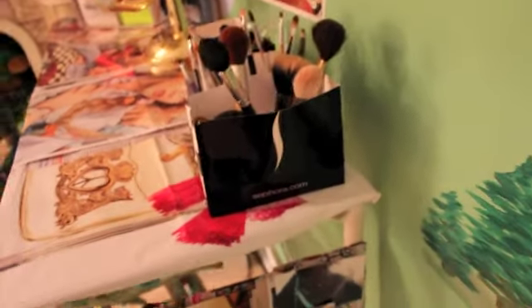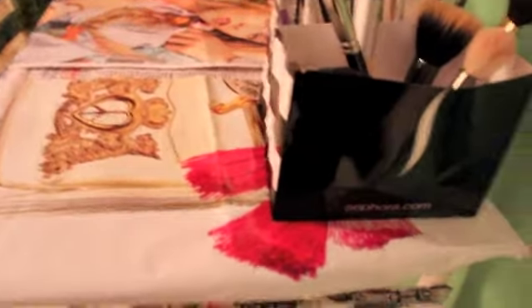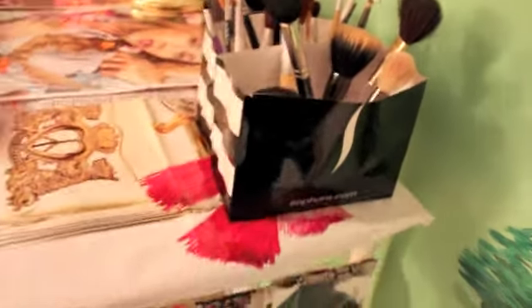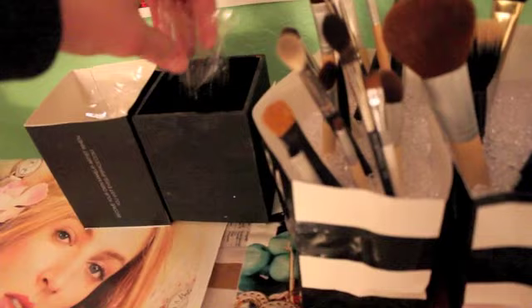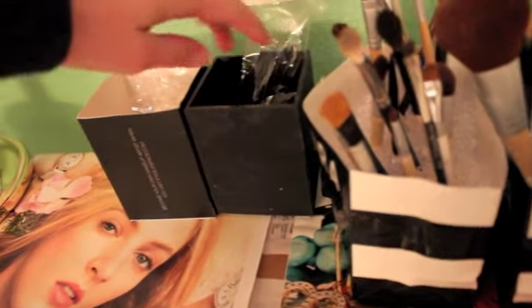And up here, for my brush holders, I took Sephora bags and I just cut the tops off and then I put beads in them. And then I put face brushes in this one, and then eye brushes in this one. And then here are spoolie type things.